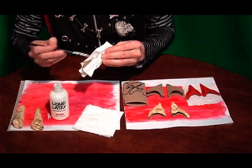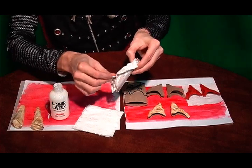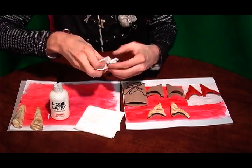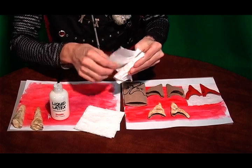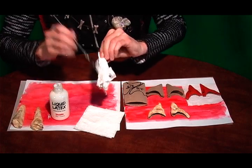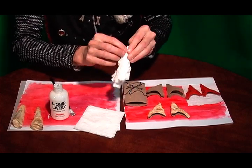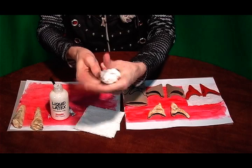I'll use two tissue papers to cover this well. Wrinkle it up, keep it wrinkly — don't put it on there straight, just let it be wrinkly. We're going to add another one, and then once it overlaps go ahead and add more liquid latex over top of the other tissue paper. Keep those wrinkles, because that's what this is all about — adding the wrinkles and the creases to the horn to give it a lot of texture to look organic. Then just come in here and press it down like that.